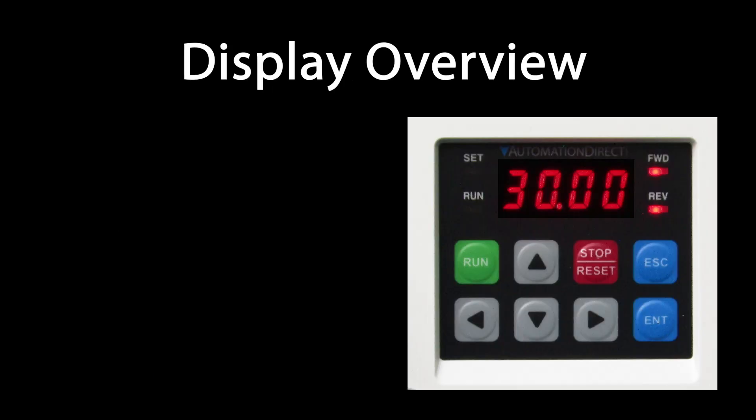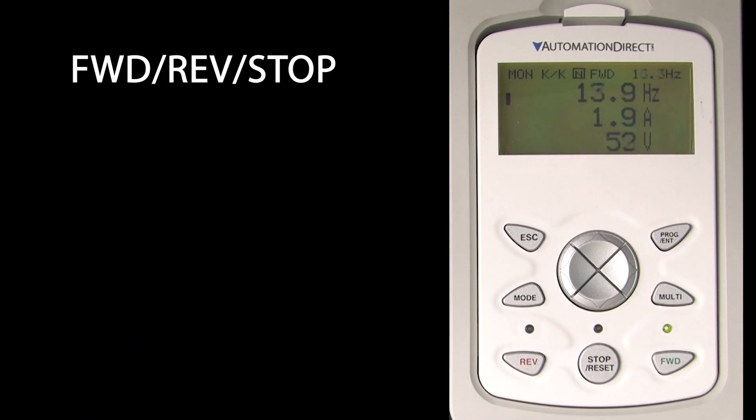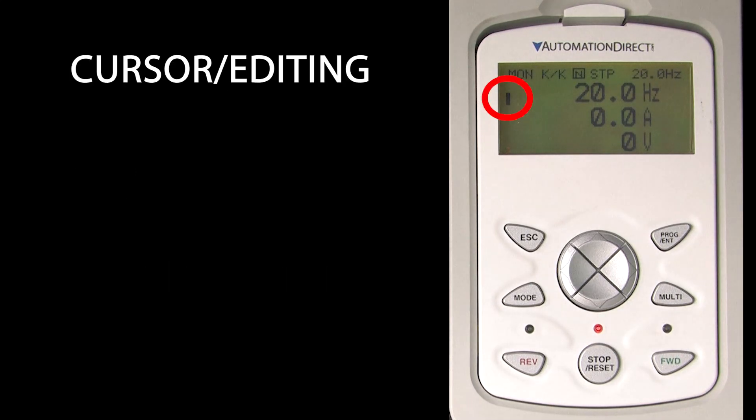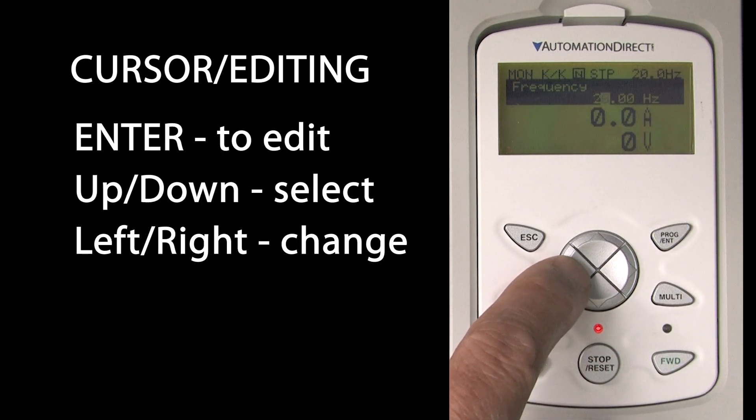On the drive's keypad you can monitor one item. On the remote keypad you can monitor three items at the same time. In this example we are monitoring frequency, current, and voltage. Hit the forward button to run in a forward direction as the LED lights up. Reverse for the reverse direction. The LED blinks while in transition and goes solid when the target speed is reached.